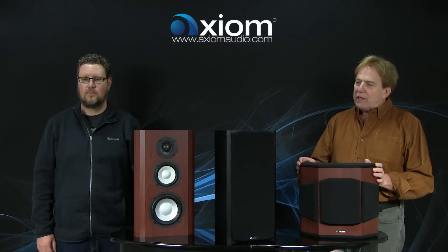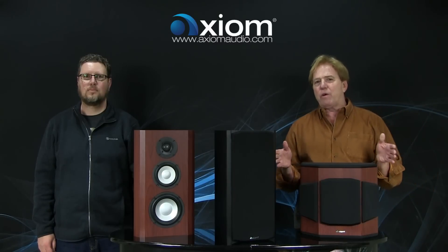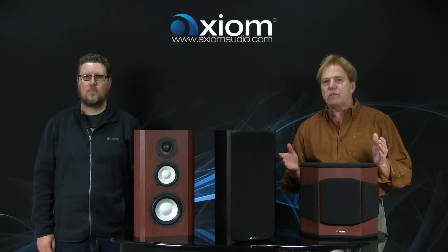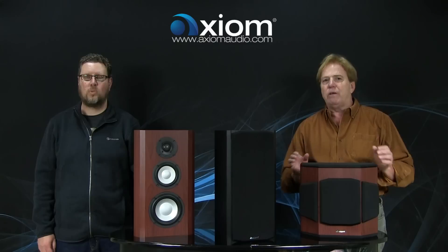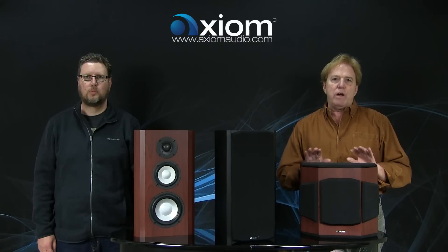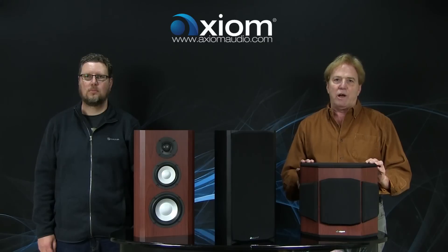We've had requests a number of times for a high-powered bookshelf, and we wanted to bring out something that was similar to our tower systems like an M60, but in a more condensed cabinet. We also thought it would be a good idea to bring out a QS surround version of this product as well.